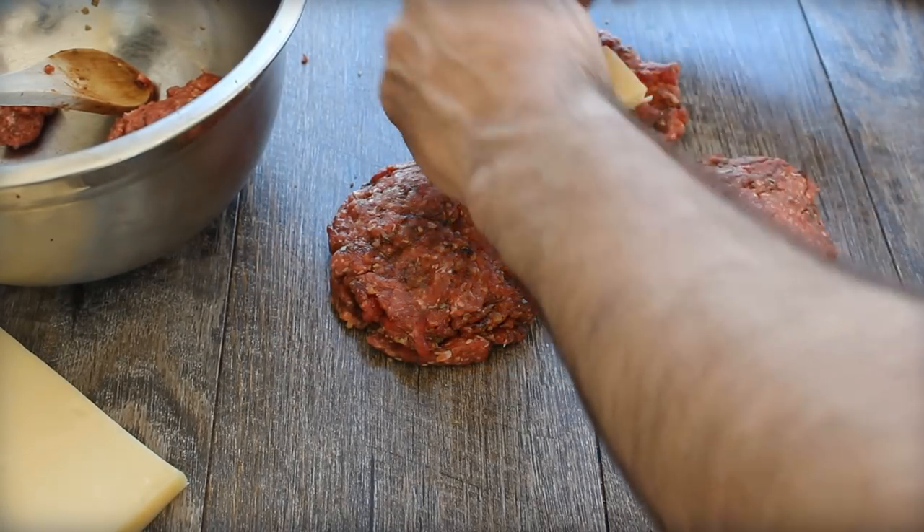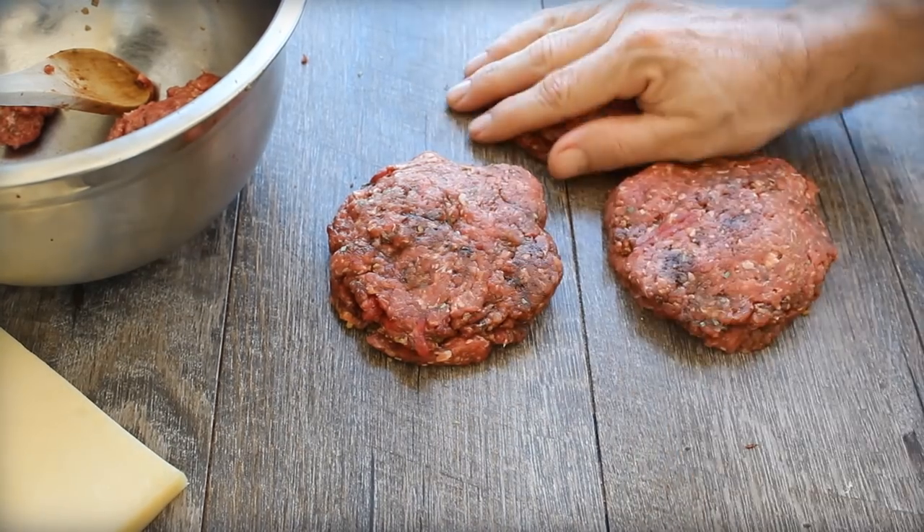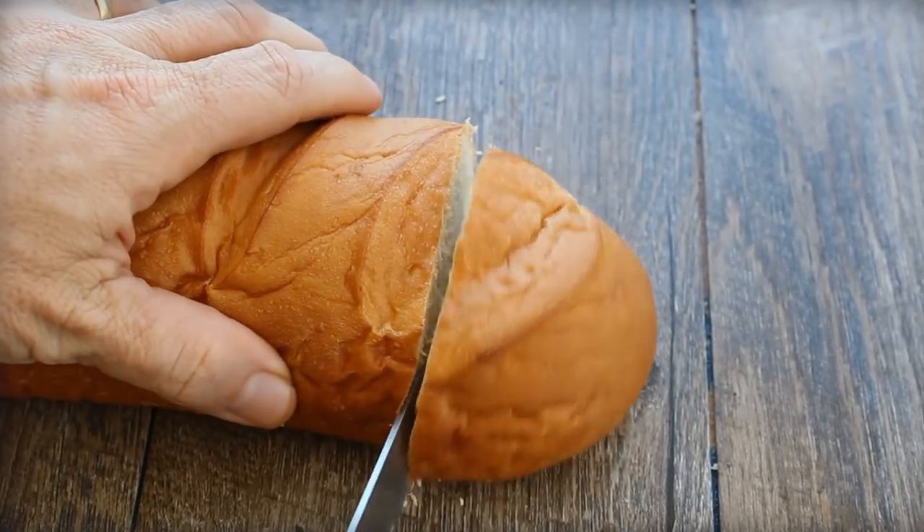Nothing says French onion soup like a big old crouton, and in this case we're going to use a thick slice of French bread as the bun.